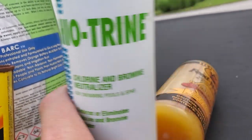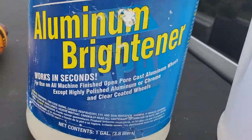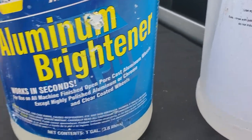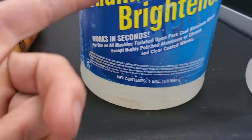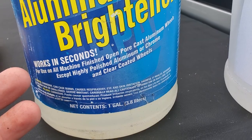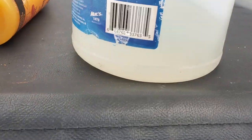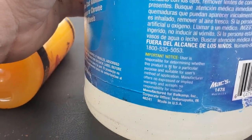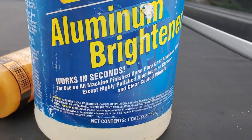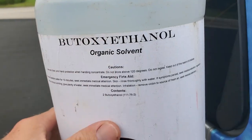Aluminum brightener — this works good on rust too. Before I had BARC, I was using this. It's a sulfuric or hydrofluoric acid-based product. It works on fertilizer stains when oxalic doesn't touch it.